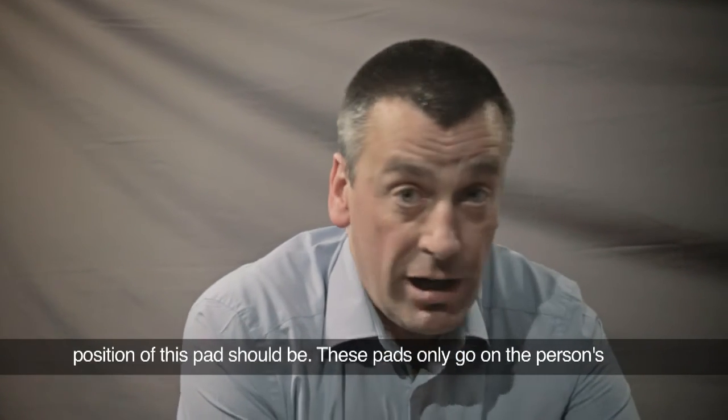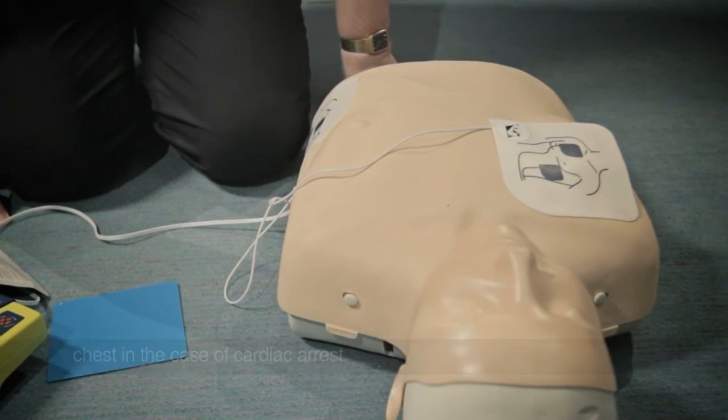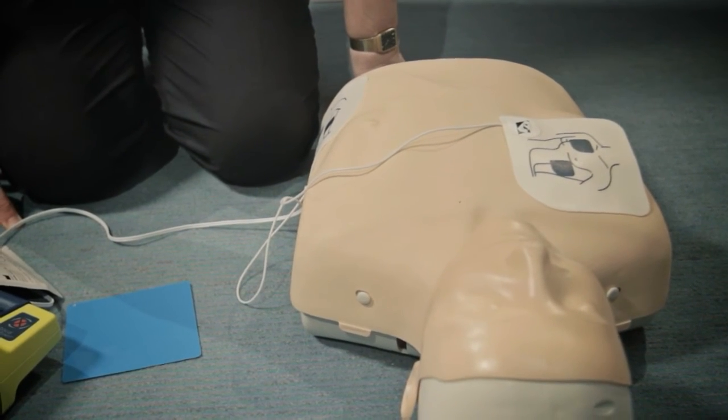These two pads only go on the person's chest at the point that you determine cardiac arrest, and cardiac arrest is determined by the absence of normal breathing.